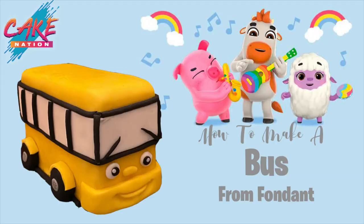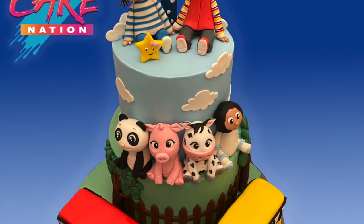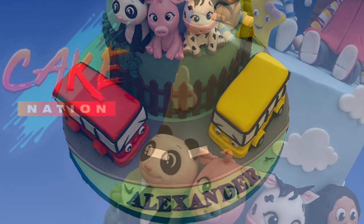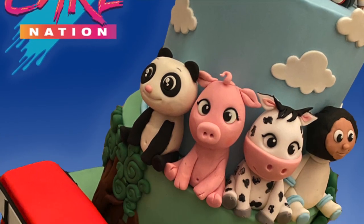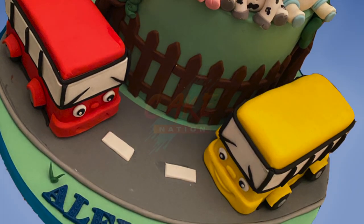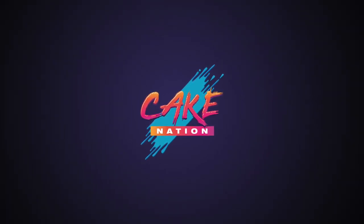Once you've finished you should have something that looks like this. Here's the finished cake that I put it on — I do have tutorials for most of these animals and more over on my channel, and I'll put a link in the description box below. I hope you've enjoyed today's video. If you have, please comment down below, give a thumbs up, and don't forget to subscribe. If you want to see more of my videos, please click the links on the screen now. Thanks for watching.